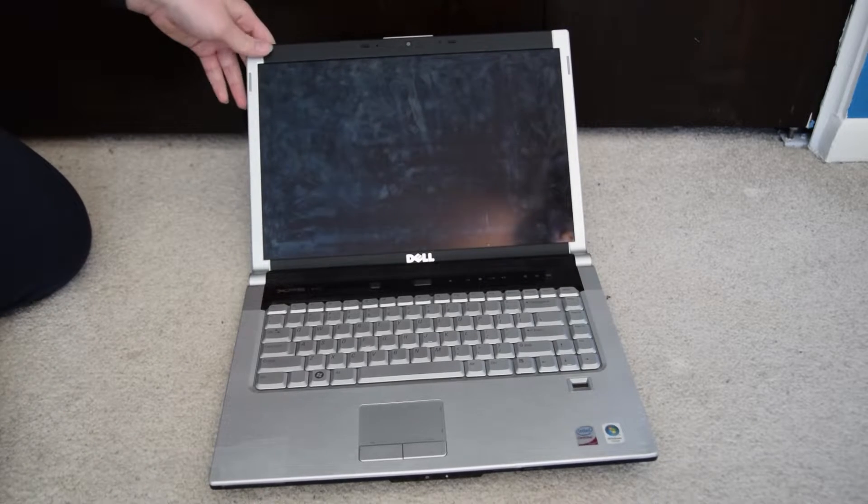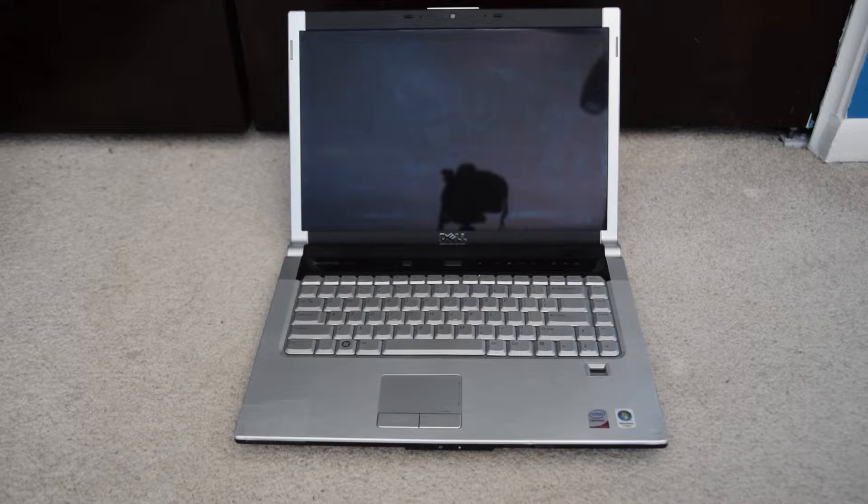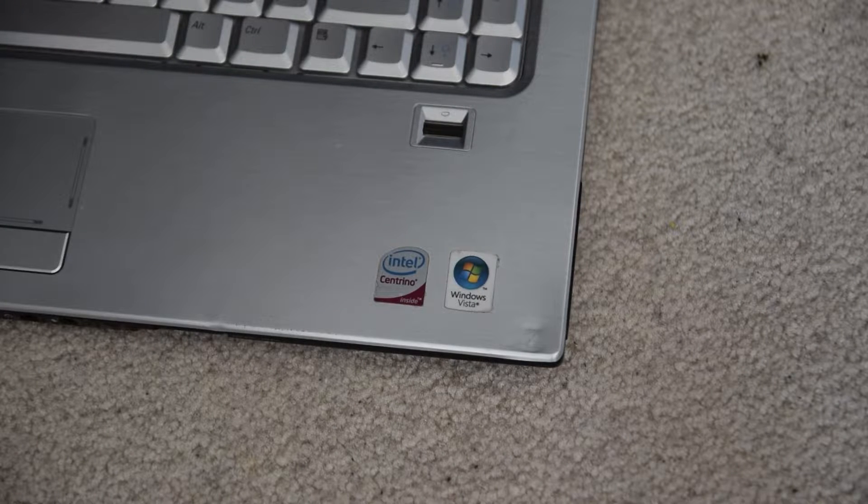This laptop has a really glossy display on it. It was an old Windows Vista Core 2 Duo Aero laptop. It has an Intel Core 2 Duo T8300 CPU with 4 gigabytes of RAM and the Nvidia GeForce 8600M GT, so this thing would have been pretty loaded for its time.